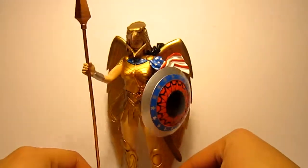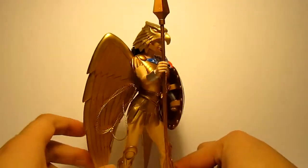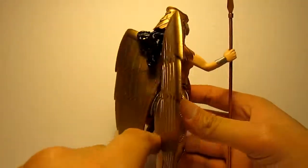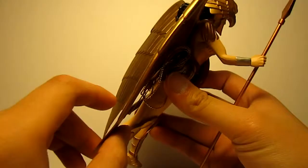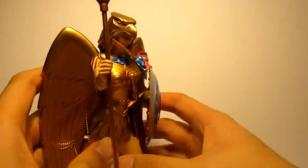She is armored up - this is America right here, folks. Nice golden lasso over here, and she has wings which are rubber, not hard plastic, so you don't have to worry about them.